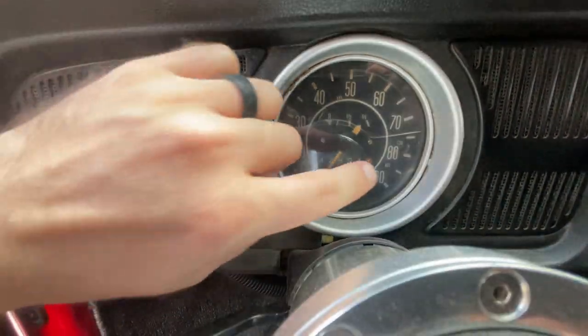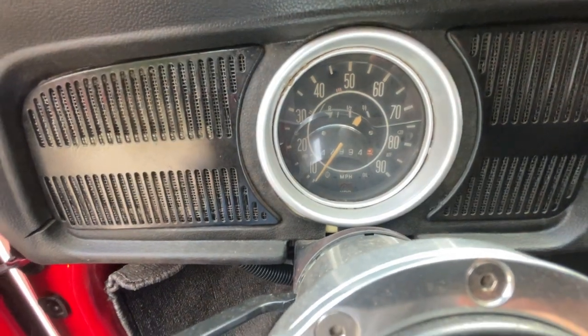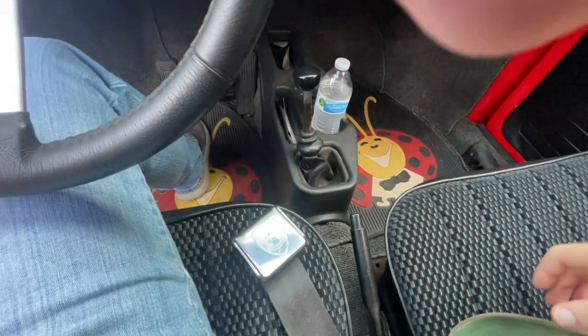You've got an oil pressure light over here on the right. And then there's a blue light that'll come on right there to tell you when you're running high beams.